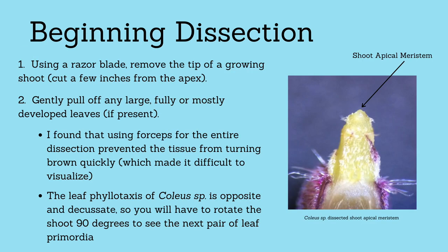To perform this dissection, first a razor blade will be used to remove the tip of a growing shoot. I generally cut 2-3 inches from the tip to have enough room to hold it while performing the dissection. Then, before going under the dissecting scope, gently remove any large fully or mostly developed leaves.